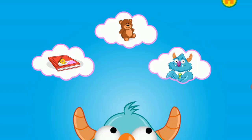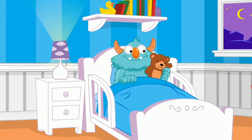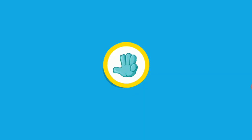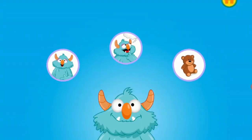Choose which plan you think the monster should try. Aw, he's snuggling with his teddy bear and feeling better. The monster was feeling anxious about turning off the lights to go to sleep, and you helped him feel better. Now the monster looks calm and relaxed.